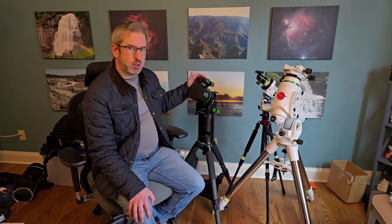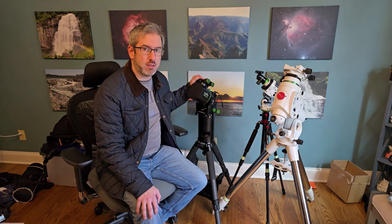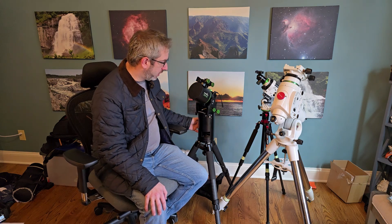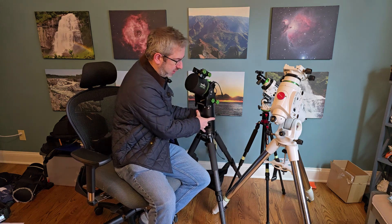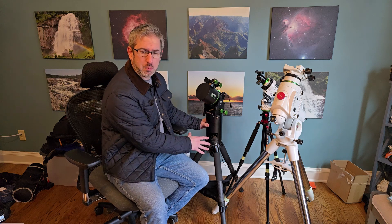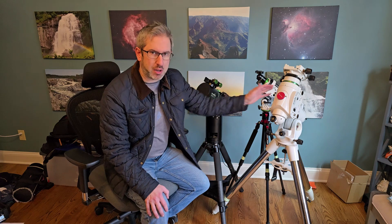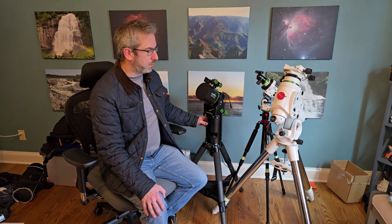The one I'm mainly using these days is now the Skywatcher 150i Wave mount. This thing is super impressive — very small, very lightweight. I've got it riding on a ZWO TC40 tripod with a little pier extension, and it goes right on top of that. All told, this setup is about 22 pounds — so 56 pounds versus 22 pounds, about a third of the weight on my setup.